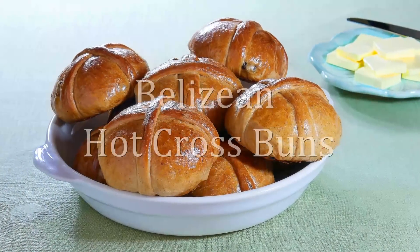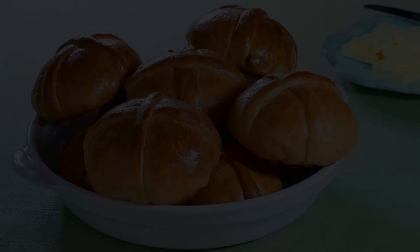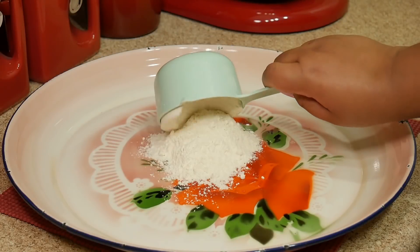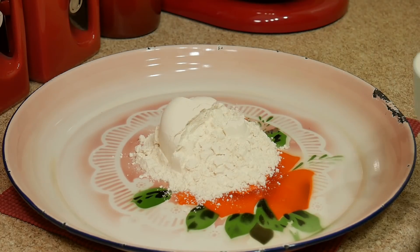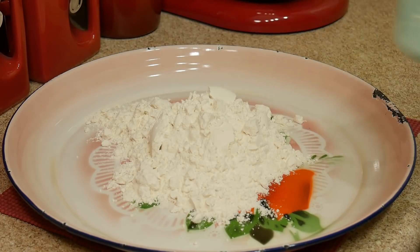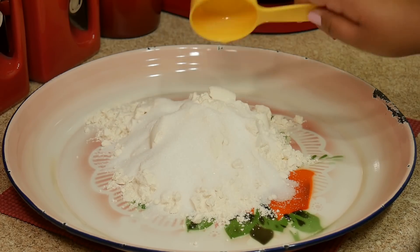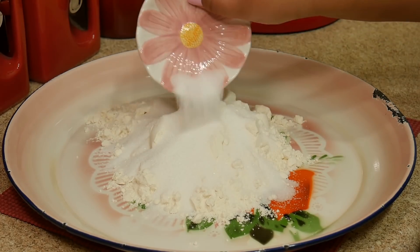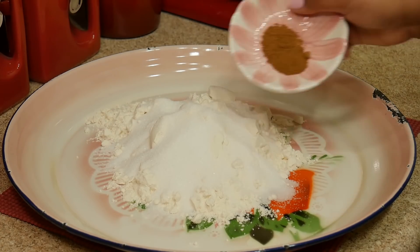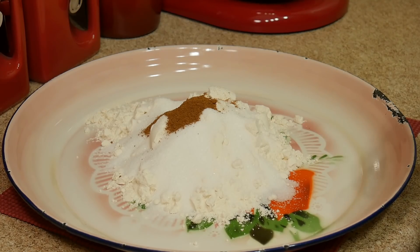Hi everyone, this is Sharani. Today I'll be showing you how I make my Belizean style hot cross buns. As always, the exact measurements are listed below. To my bowl I'm just adding some bread flour — but if you can't get bread flour, just use regular all-purpose flour — along with some white sugar, salt, nutmeg, and cinnamon.